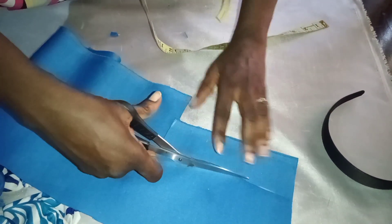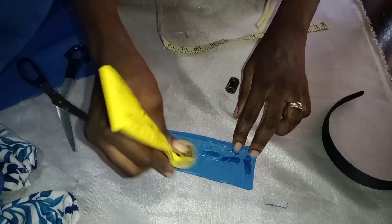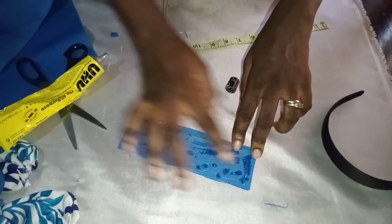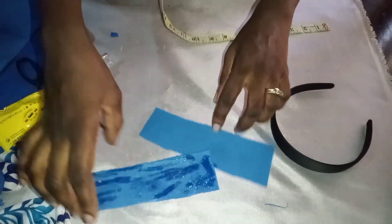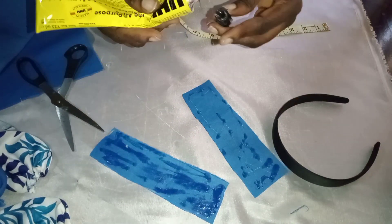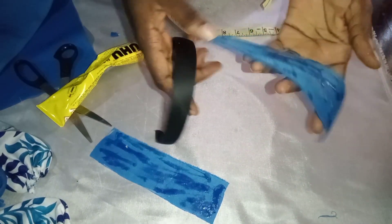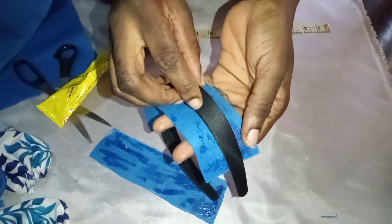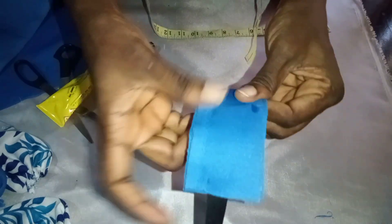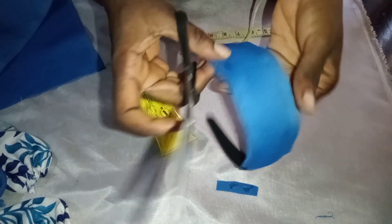One of the reasons I like scuba is that the edges do not fray. I'm applying wool gum — you can also use glue gum; I actually prefer glue gum for this kind of work because it sticks better. I'm applying it to both sides and placing it on the alice band, then trimming off the excess.